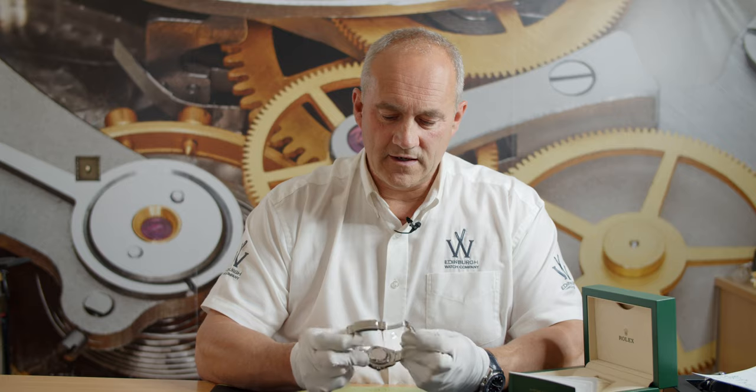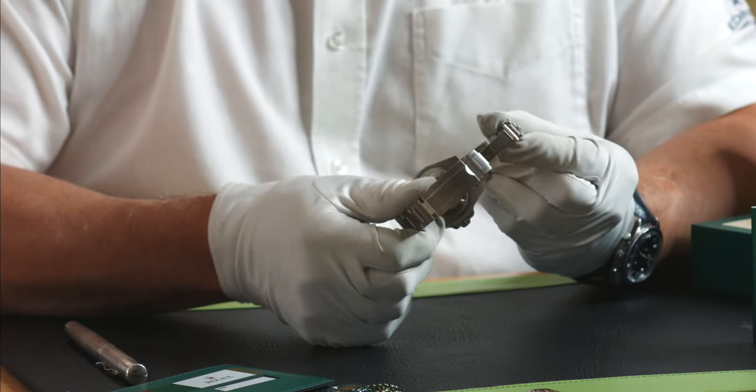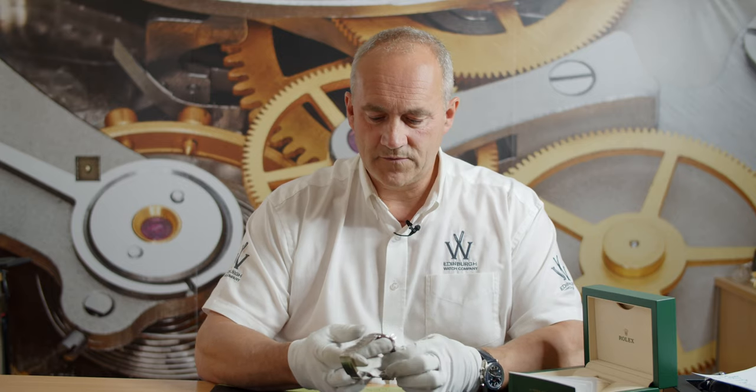Back of the case — stainless steel case back again with a nice plinth there if you wanted to engrave it, perhaps as a special occasion for someone. But just really overall a fantastic looking watch and I can see why they're so popular.